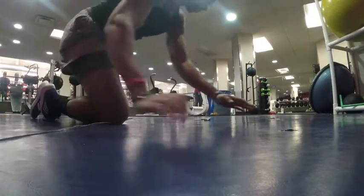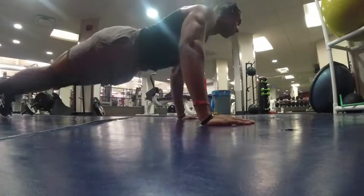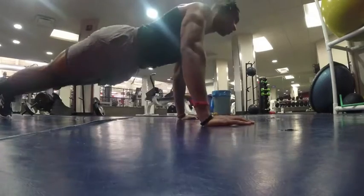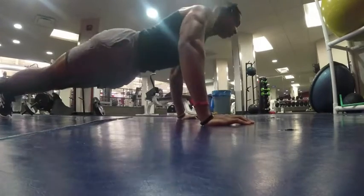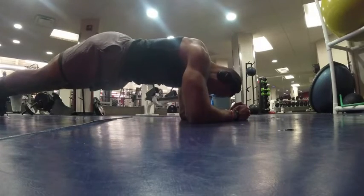Now moving to some upper body warm-up. Ten push-ups — pretty simple, all the way down, all the way up. You can see the triceps activating and the hamstrings helping stabilize the entire body. After that, get into a nice 30-second plank hold.